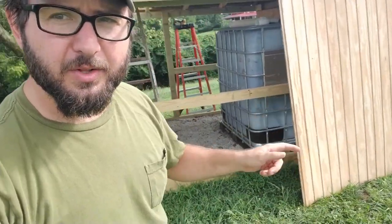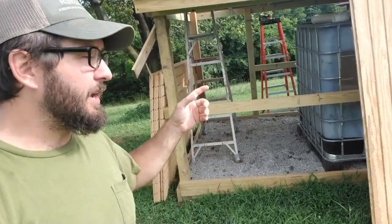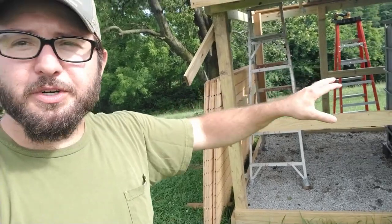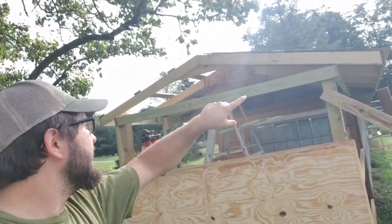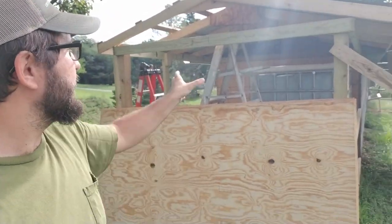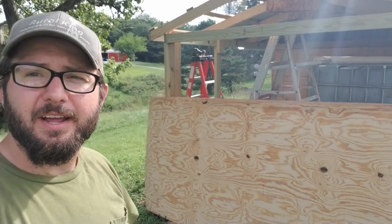We're back out here this morning — dad has come by again to give me a hand. We're starting to cut down our pieces of T1-11 sheeting that are going to be the walls around our tank area. Since they're eight-foot sheets we can leave them whole, and they're tall enough that we can cut the angle for the roof, run the sheeting all the way up to there, and then our piece of trim flashing will cover the end — hardly any waste, which is our favorite thing.